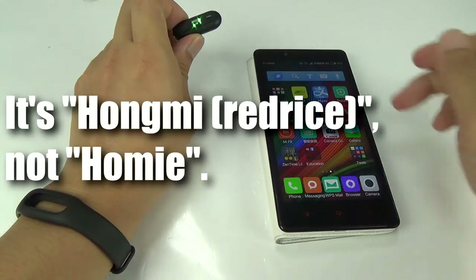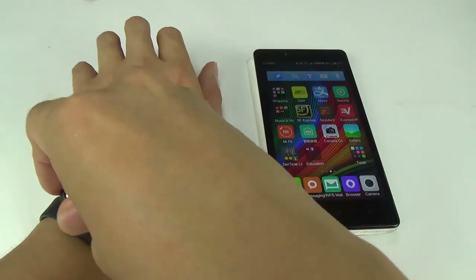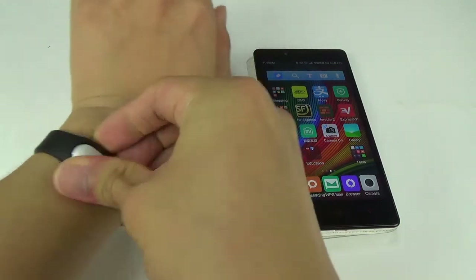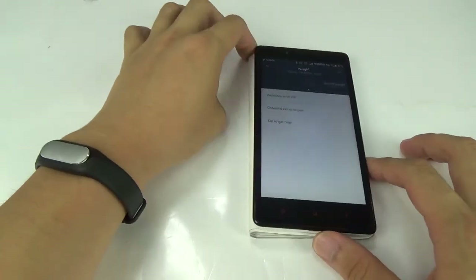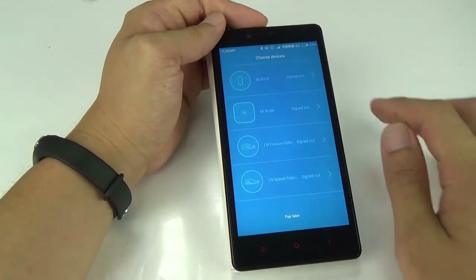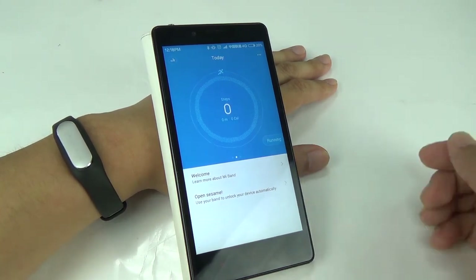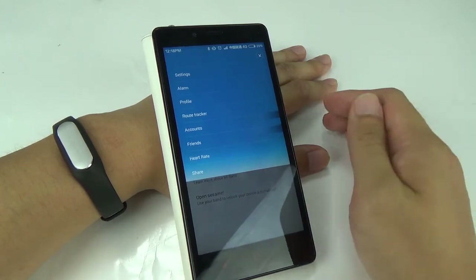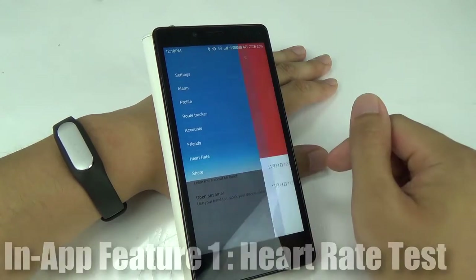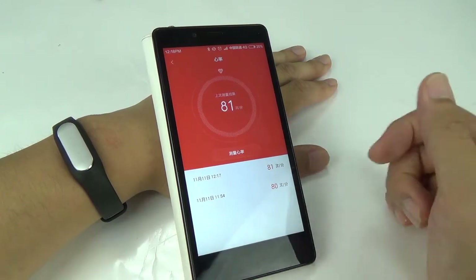Here I have my Hongmi Note 2, which is also a Xiaomi product. I'm going to activate Bluetooth and get this on my bracelet. It's easy as always. Let's start Mi Fit — I'll have to choose to pair it. The pairing took longer than expected so I've cut some parts out to make the video shorter. We'll be looking at the features that come with the heart rate sensor. Here I have the heart rate test, and unfortunately this part is not yet translated into English. I hope they can work out an English version fast.